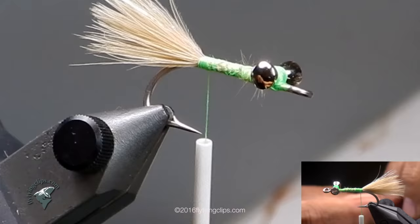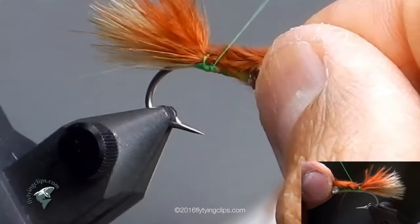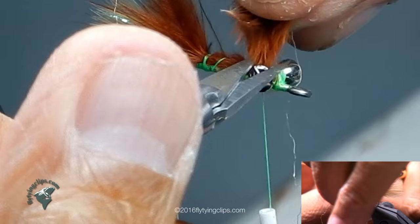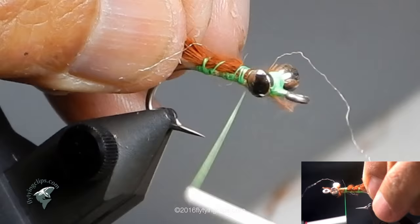Now I've got a piece of brown marabou — it looks a little reddish orange here, more burnt, but it's actually brown. I make it the same length as the tan marabou that I first set down. Once again, try to even out my wraps and bring that thread back to my tie-in point.